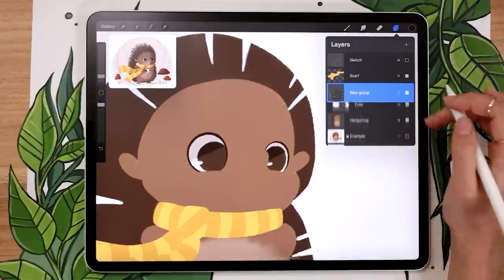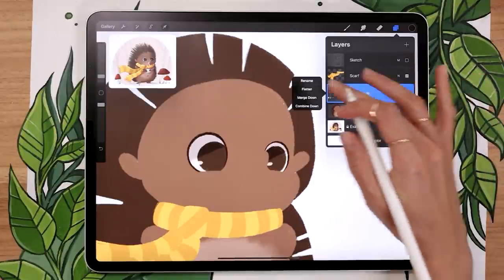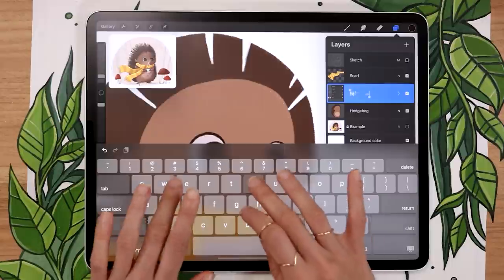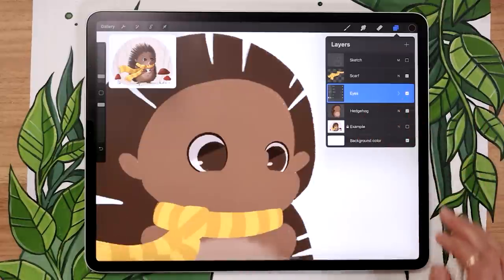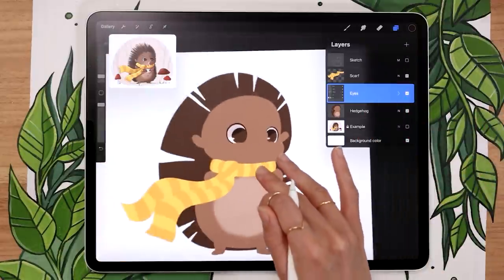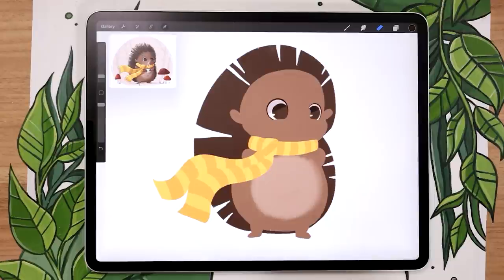Swipe all your eyes layers towards the right to select them, then group them and rename the group 'eyes.' That way your file stays organized but you can still move the eyes around as needed — both to change the look and adjust colors. With that, we're ready to start adding the details.